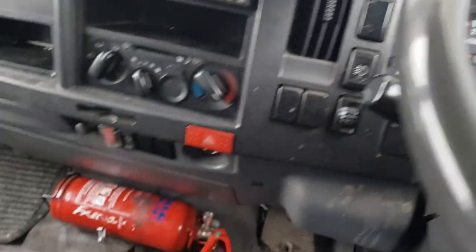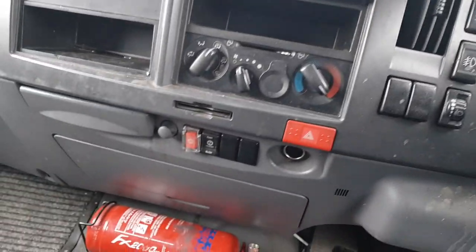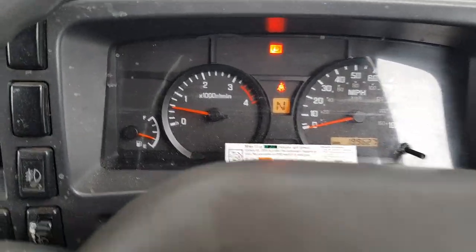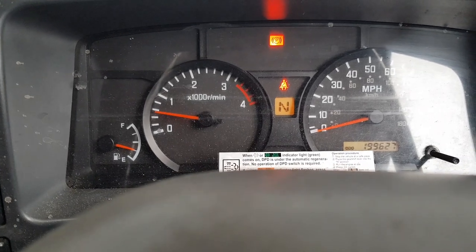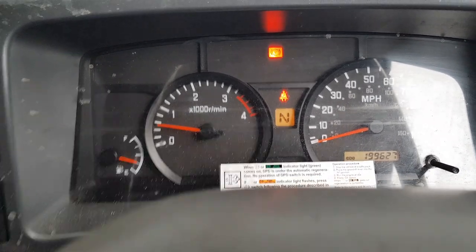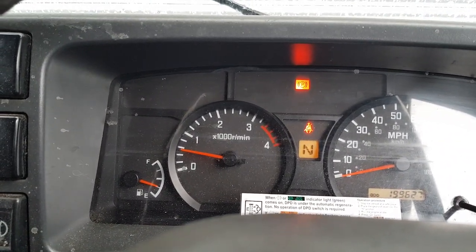That's how you do a reset on an NPR. The NQR does the same as well if they've got the auto smooth box, as long as you've got the switch down the bottom. If you need any help, we do quite a few of these Isuzus — you can contact me, Danny, on 07887 480 560. Give us a like if you liked it, thank you, cheers.